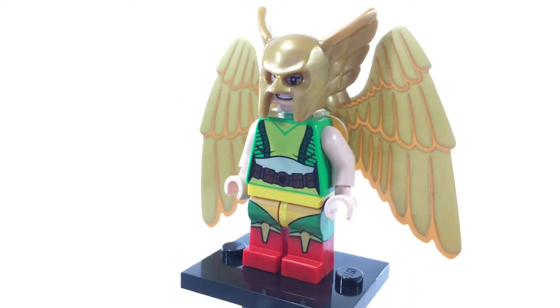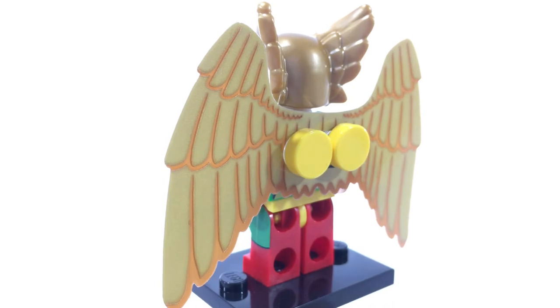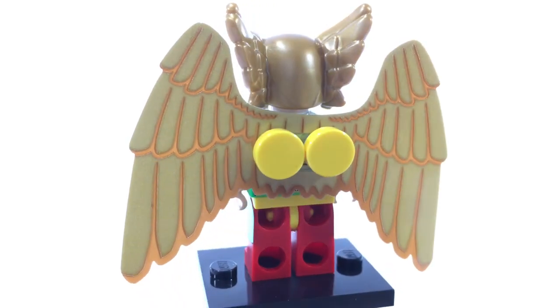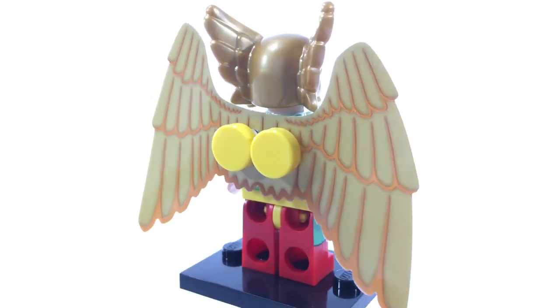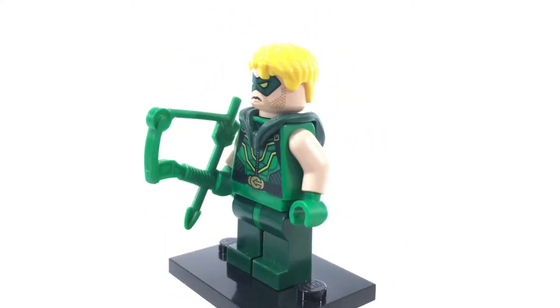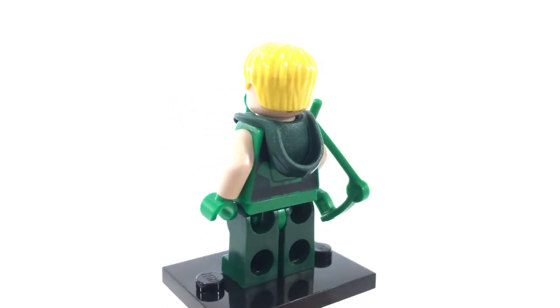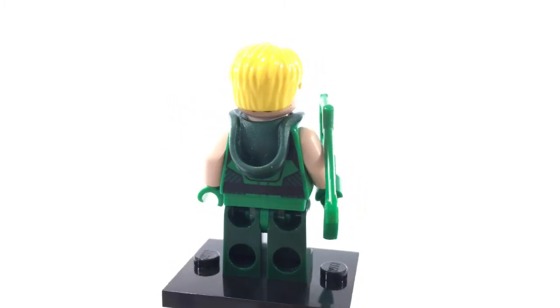This is Hawkgirl, otherwise known as Kendra Saunders. She features nice printing all around, but no dual molded legs. However, she also has interchangeable wings to reflect an open or a closed appearance. This is the Green Arrow, otherwise known as Oliver Queen. He is also one of the original Justice League members, even though this is one of the New 52 renditions of him. He has a nice rubber hood piece that is kind of hanging off his back.